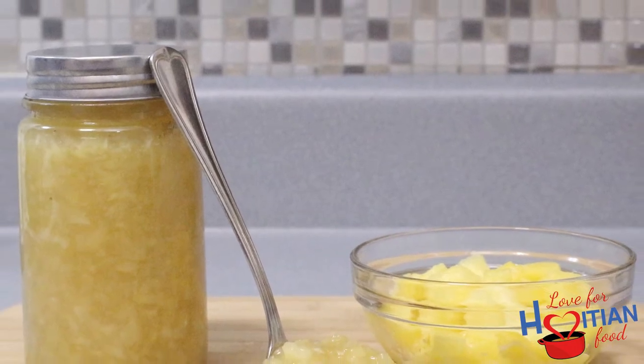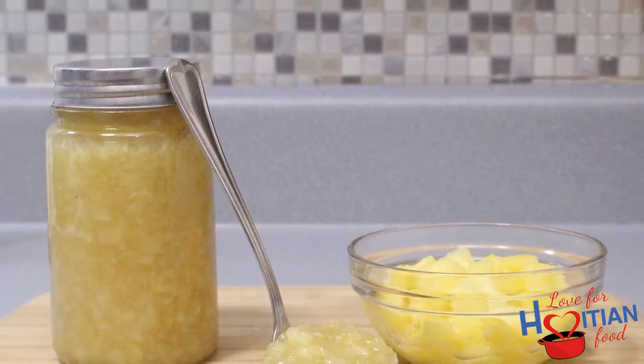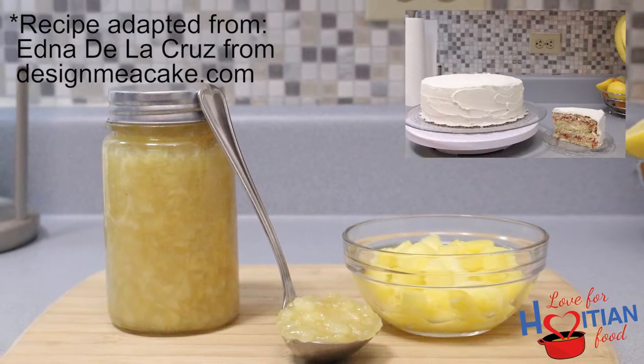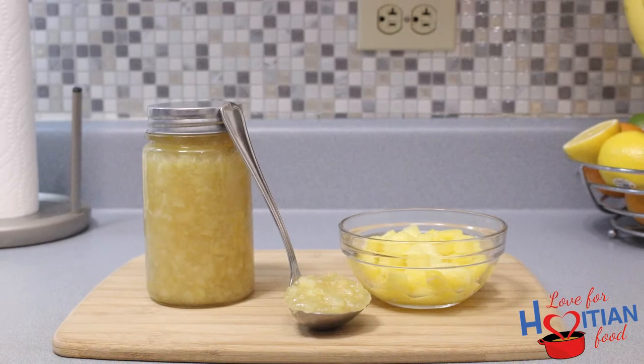Hey guys, welcome to another episode of Love for Haitian Food. Today I'm going to show you how to make that delicious pineapple filling that was featured in my Haitian cake video. If you want to learn how, stay tuned.